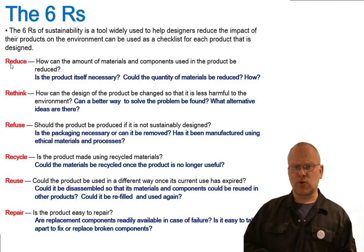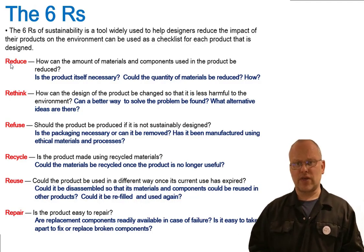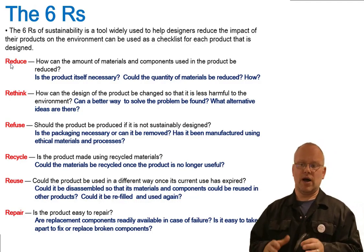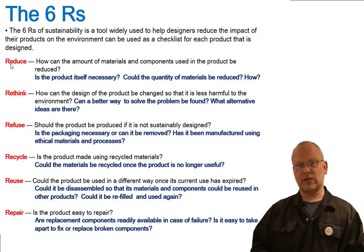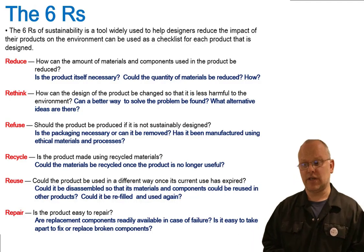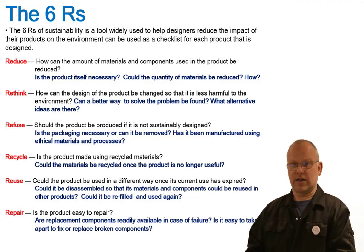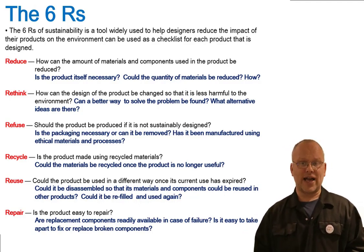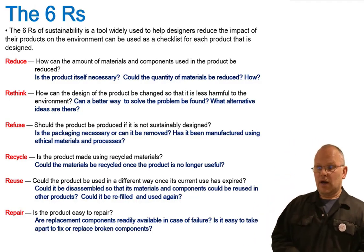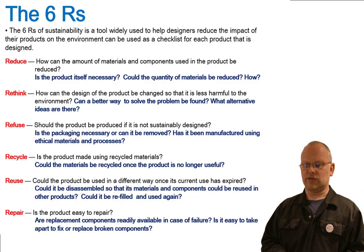Rethink — could the design of the product be changed? We often assume that's how it looks, that must be the way it works, but if you have a rethink about a different fastening technique, clamping technique, or a different way of stabilizing something, you can rethink how the entire product works. Maybe do away with some components, or come up with a completely different solution. Think: what is the problem, and can I solve it in a completely different way using new technology or new materials?